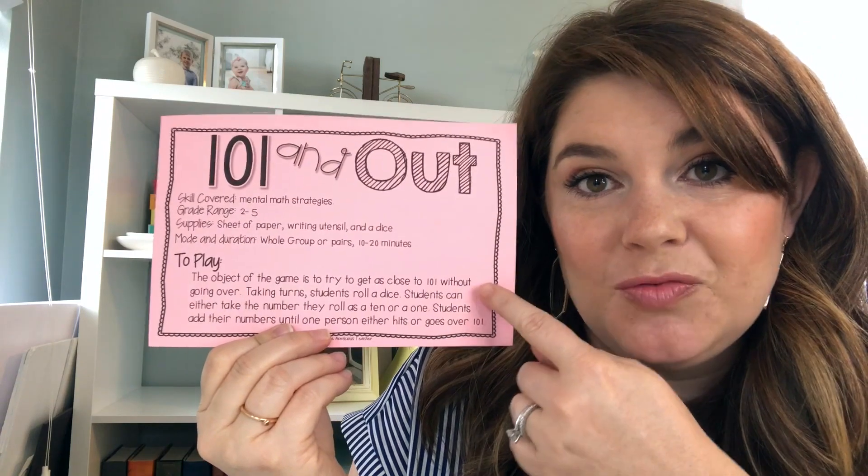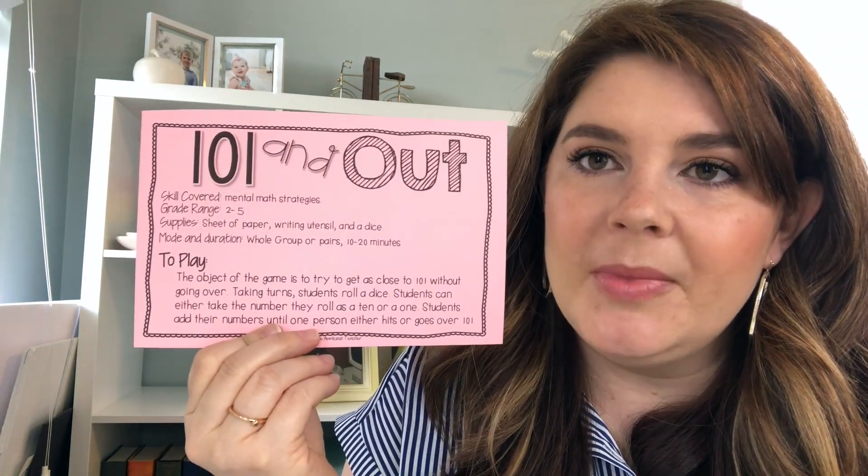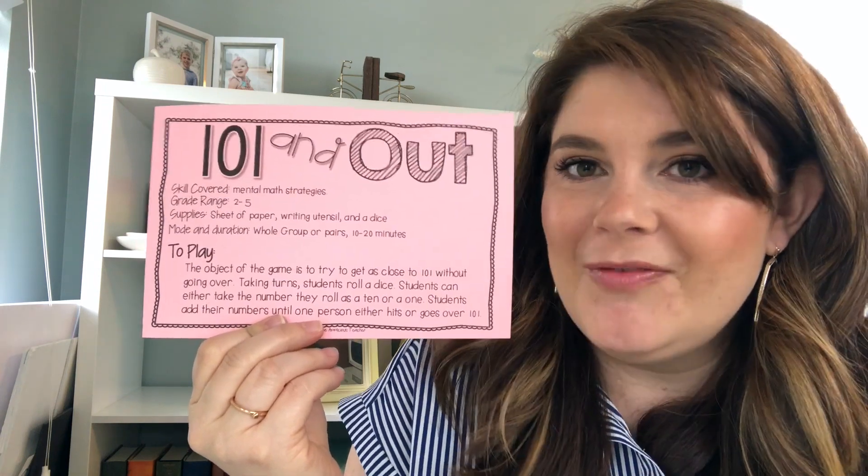That was a really fun game! It's perfect for any addition unit or when you're trying to build mental math skills — great for grades first through fourth, with the sweet spot being second and third grade. If you want a free reference card for the game, click the link below to grab it. Thanks, guys — have a great day!